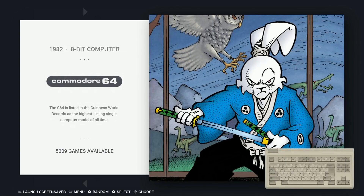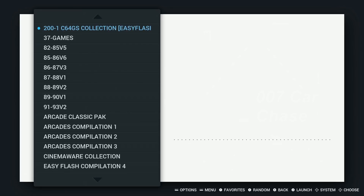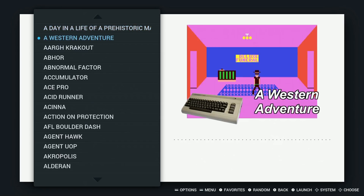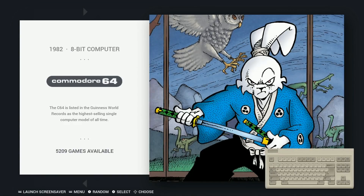Commodore 64: 5,200. That includes compilation games and unreleased games. That's what he says — it's one of the biggest Commodore 64 collections out there. Pretty cool. He does recommend a keyboard for a lot of these games as it was a keyboard-based system.